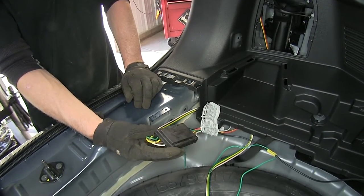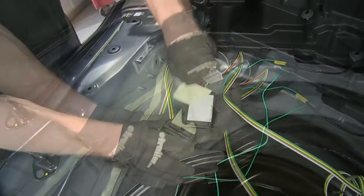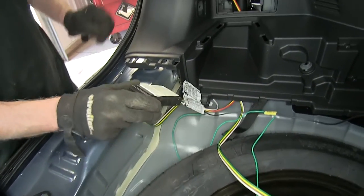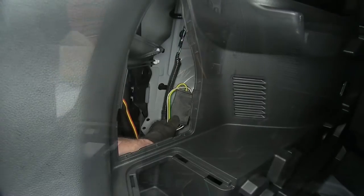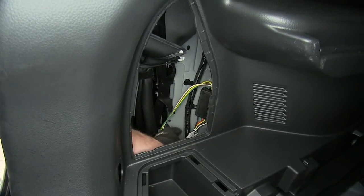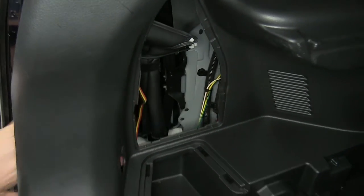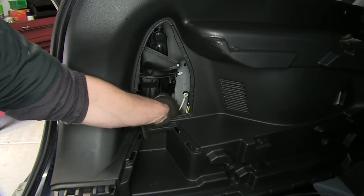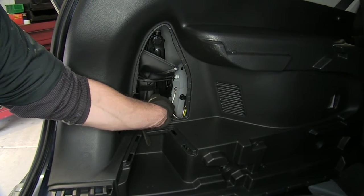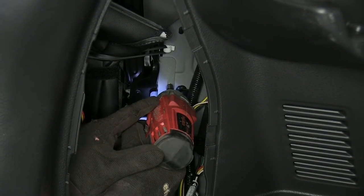Now let's work on attaching our module. Clean off the surface and the location where we're going to mount it, right next to our wire harness. Add the adhesive first, then route the module underneath the panel to our location. It's a good idea to zip-tie our wires together with the factory wire harness to help keep it from moving around. Next, take the white wire with the ring terminal and attach it to the sheet metal right here using the self-tapping screw provided — we'll need a quarter-inch hex bit. Run the screw in first, then attach the wire.